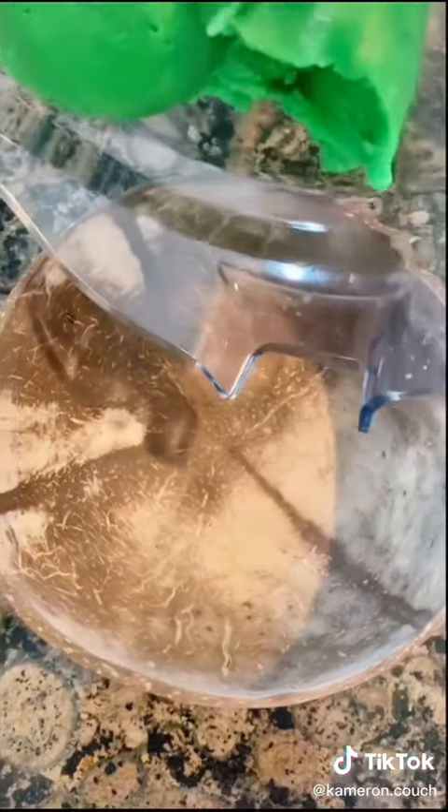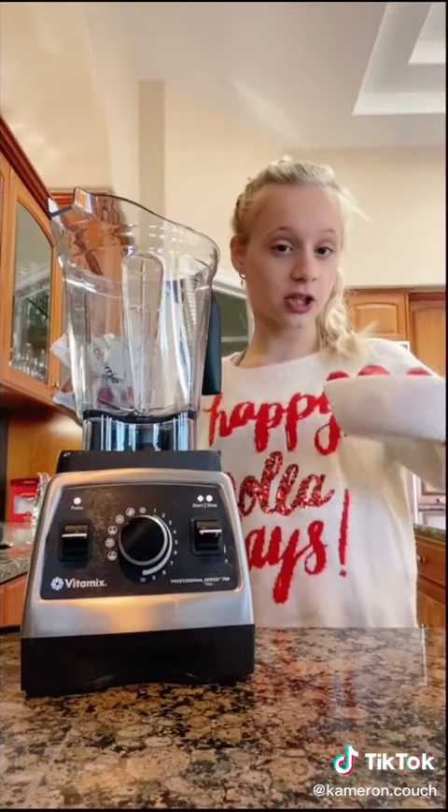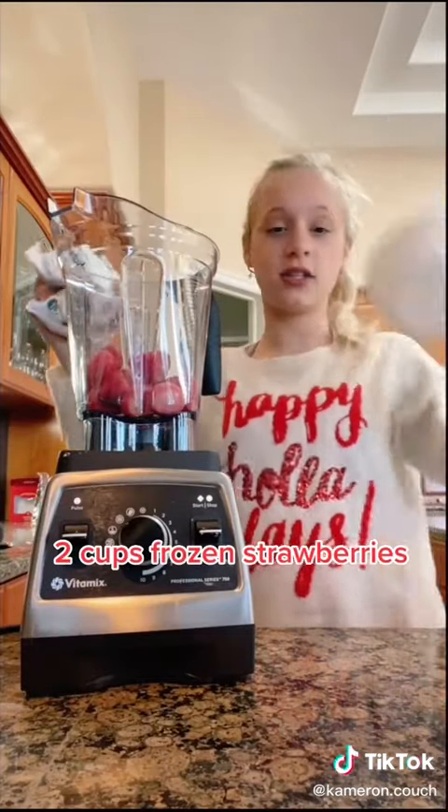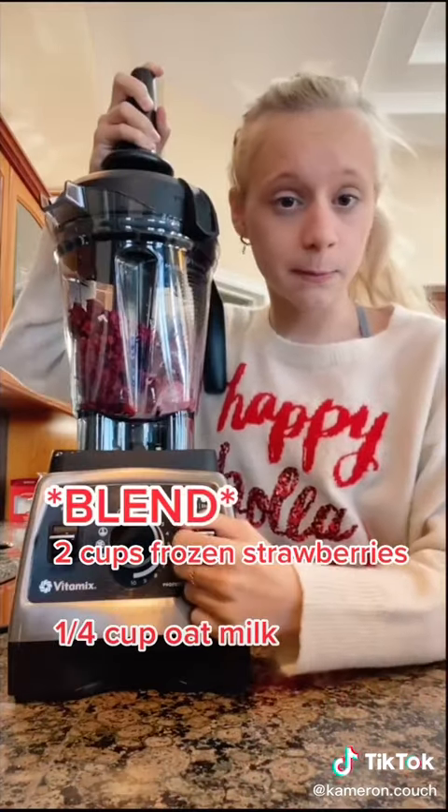Guys, this is the perfect shade of Christmas green, I love it. And for the red part, two cups of frozen strawberries and two cups of frozen raspberries and a quarter cup of oat milk. Let's blend.